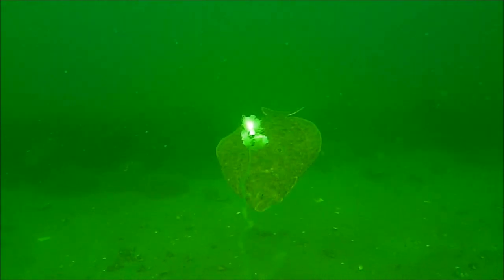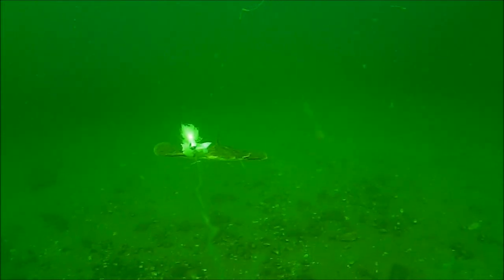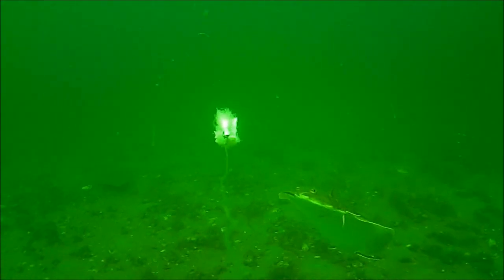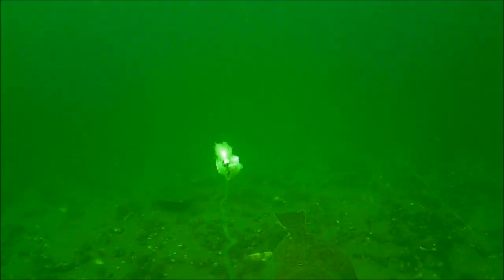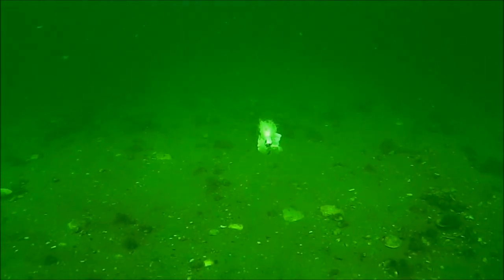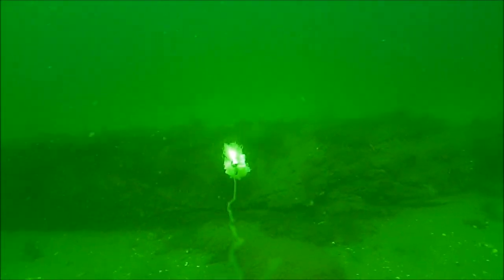There's some serious structure down there — part of a wreck, I suppose. You can tell I just dropped the bucktail to the left out of the frame because all those fish just bolted over there — the bucktail just really draws them. And there's another part of the wreck, or a different one.